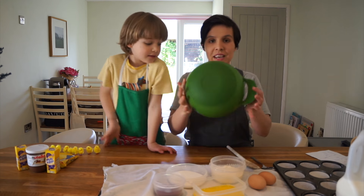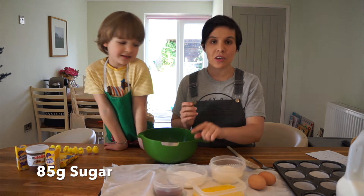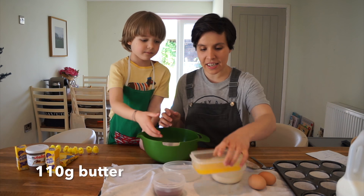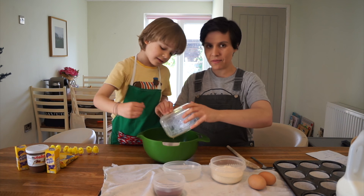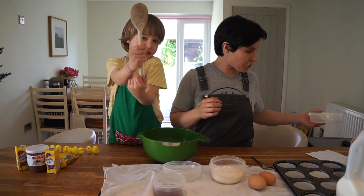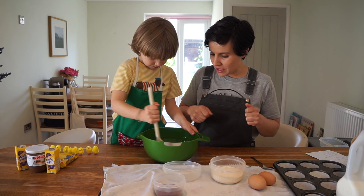So the first thing you're going to do is obviously have a bowl. You take 85 grams of sugar - are you going to pour that in? And then 110 grams of melted butter. Are you going to stir for me with your magic spoon? So really, really mix it all in.